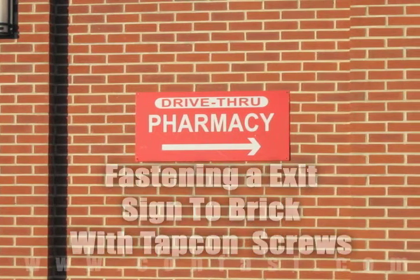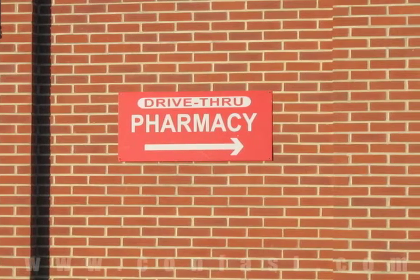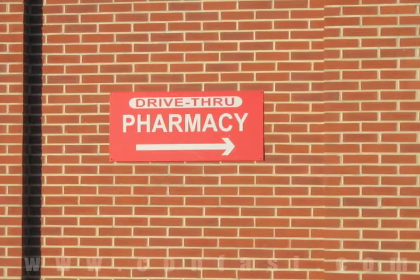A pharmacy sign can be fastened to a brick wall using TAPCON anchors. Order your TAPCON anchors online using promo code CONFAST for a 5% discount.